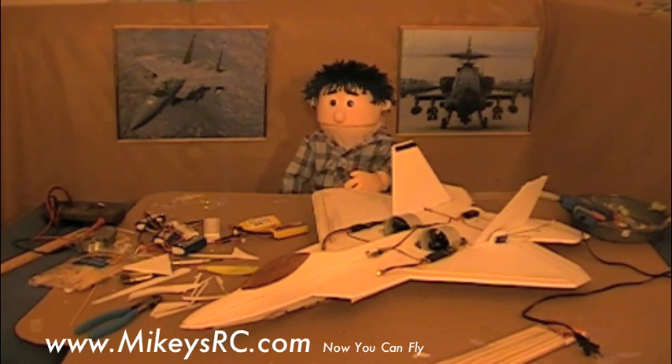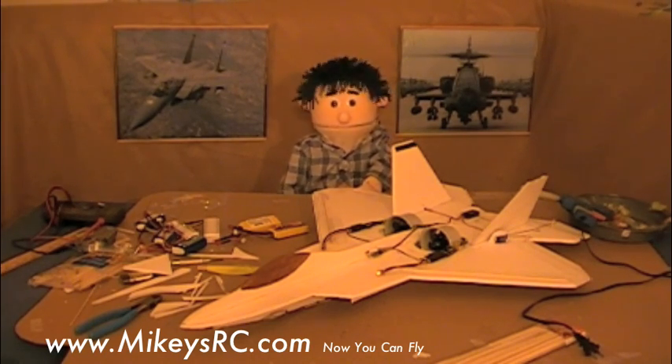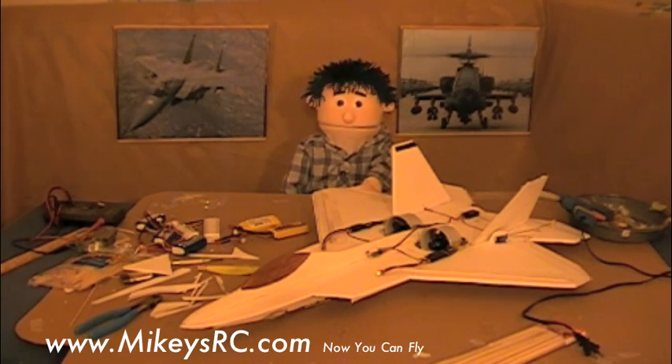Oh man, I'm tired. I was up till 3 a.m. last night working on this plane. After making the twin ducted fan Concorde, I thought I'd make something a little more practical. The Concorde's cool and all, but I thought more people would be into something like this F-22 Raptor.